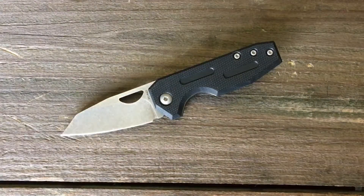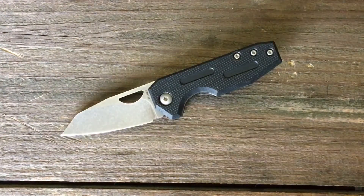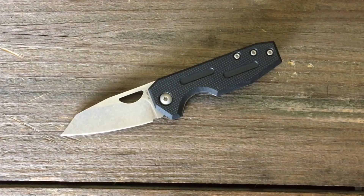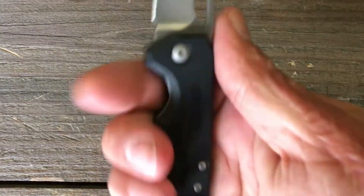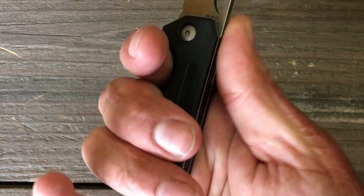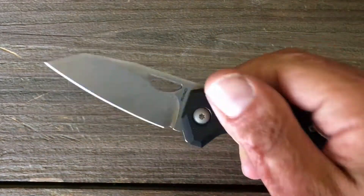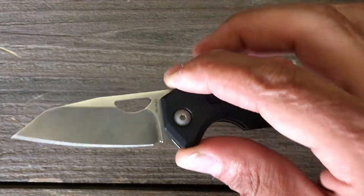This knife right here — first of all it's an attractive knife to me. I like the design, and it uses some higher-end materials than you normally get out of a three-finger knife, which this is. As you can see in hand, you've got a nice little troll right there, and then you've got these two wrap-arounds giving you a nice sturdy grip for the cutting you'd be doing with a knife this size.